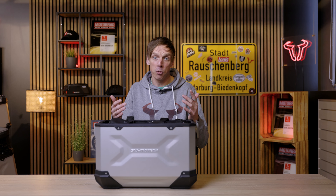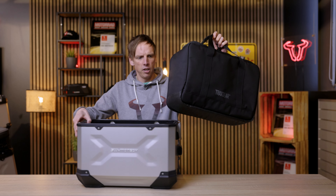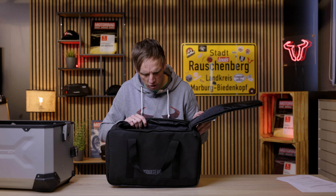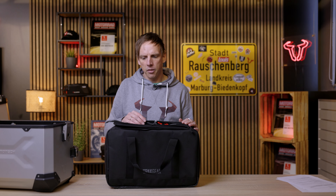If the inlays are not the right solution for you, we also have some inner bags. You can just pull them out with those carriers and take them with you to your hotel room when you're on tour. The inner bag is padded, so it's perfect for transporting sensitive luggage. We have a lid compartment with easy access for a wallet or documents, and the bag has one size but it fits both case sizes M and L.